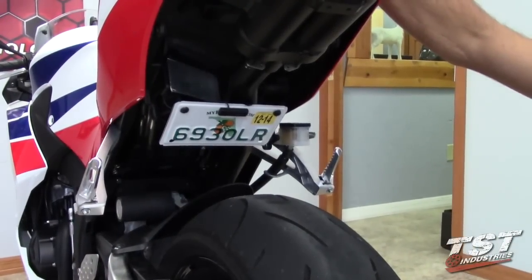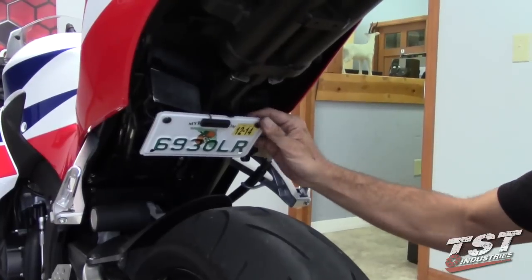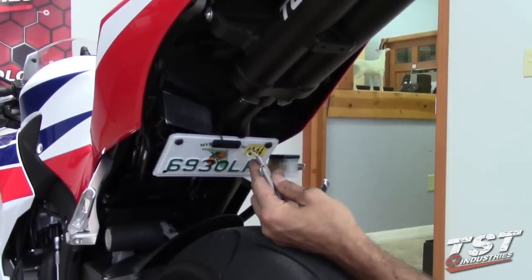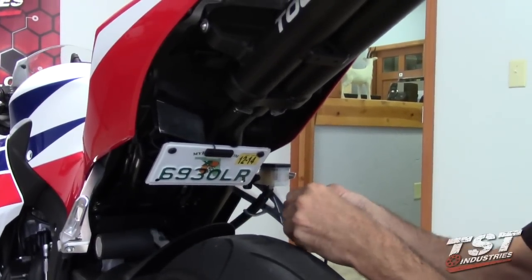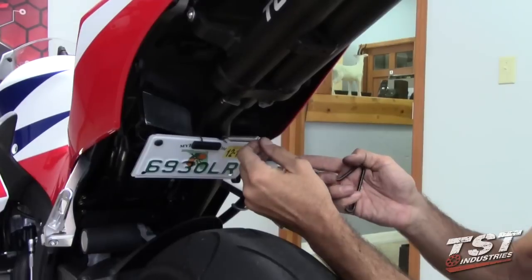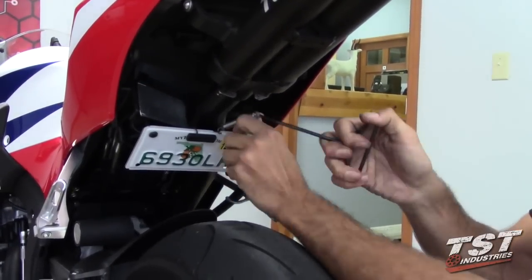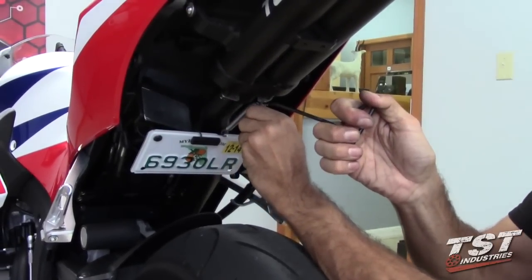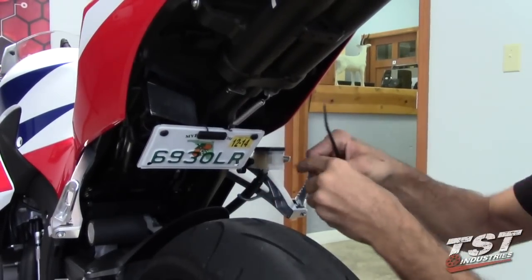Now that your bike is put back together and all the components are in place, you've adjusted your license plate bracket and all the peripherals. One remaining part that needs to be done is the installation of the exhaust springs. I'm going to do that by placing the hook in the mid-pipe first, and I'm using a spring puller here — I highly recommend using one of these. You could probably improvise somehow, but this is the safest method for installing springs.